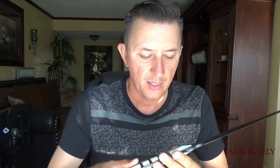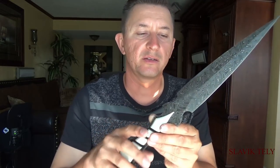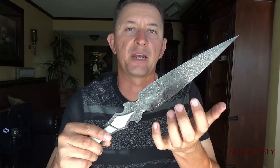I chose white G10 fiberglass handles from USA Knife Maker. The reason I chose white is because I thought it would be a great contrast to the black Damascus steel.